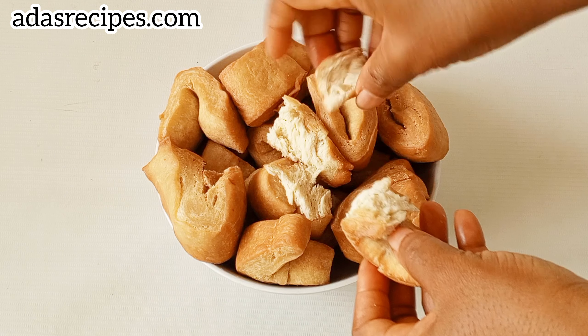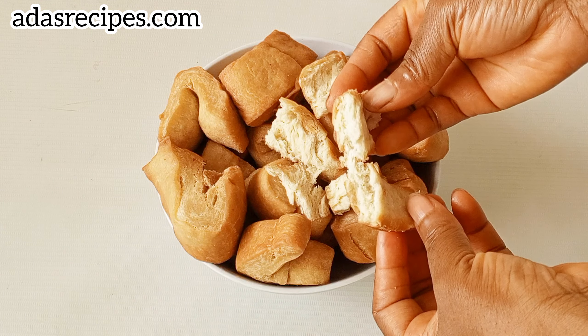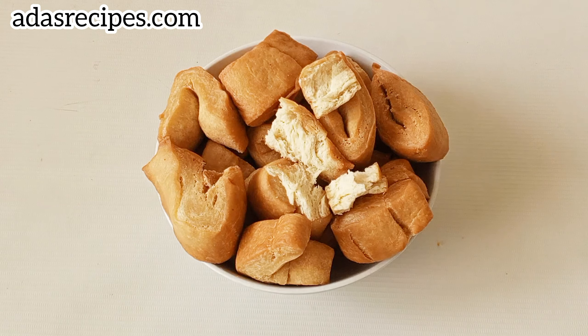Hope this was helpful! Don't forget to like, share, and subscribe. As you can see, our bread buns are ready — look how the inside looks: soft and yummy. It can last up to one week. Thank you so much, see you in my next one. Have a lovely day, bye!